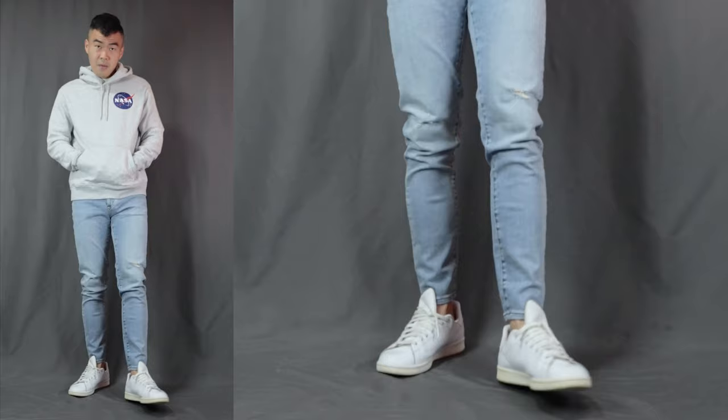Moving on to outfit number 2, here we have the hoodie and sneakers. I am rocking a grey hoodie from NASA, the same pair of light-washed jeans, finishing it off with the same pair of white sneakers. Another super clean and simple outfit. This is for when you are going to classes or a movie when it's gonna get a little bit chilly — a super comfortable and relaxed look, comfortable enough to fall asleep inside a lecture theatre or a movie theatre.